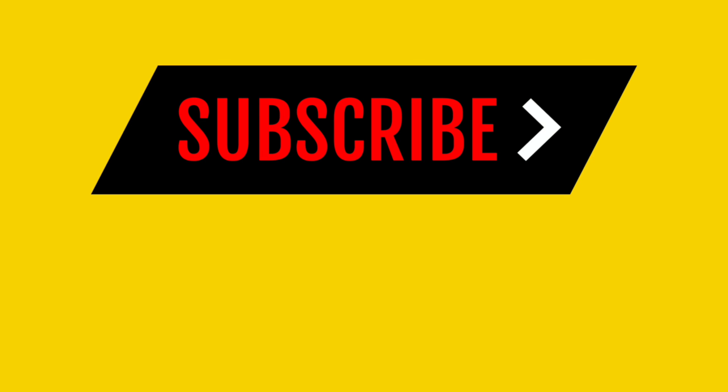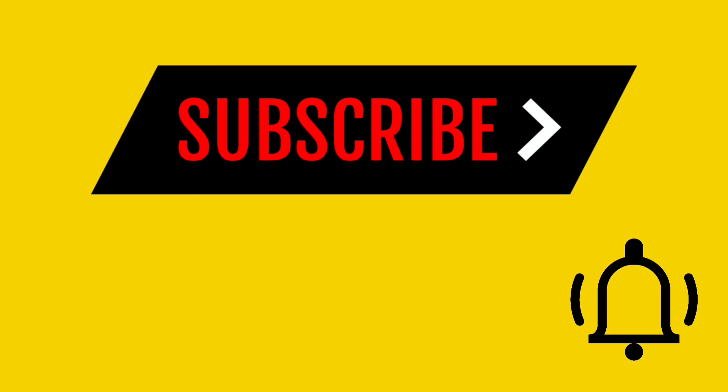Don't forget to hit that subscribe button and don't forget to hit that bell icon so we can squad up in the comments.